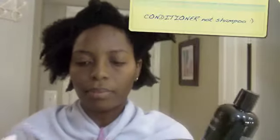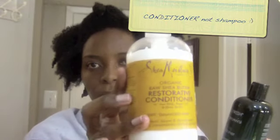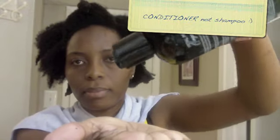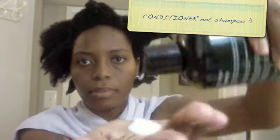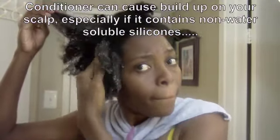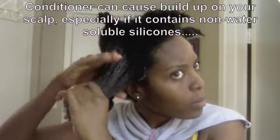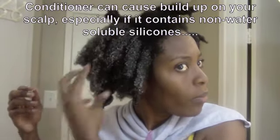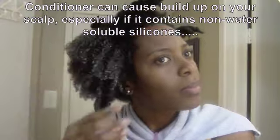Then I proceed to co-wash. I'm using the Petal Fresh Organic Rosemary Shampoo and the Shea Moisture Restorative Shampoo Conditioner. The Shea Moisture is good but it doesn't have a lot of slip, so I decided to use the rosemary shampoo. I take a little bit in my hand and apply it to my hair, using the pads of my fingers to scrub my scalp — I'm not putting globs of conditioner on my scalp.